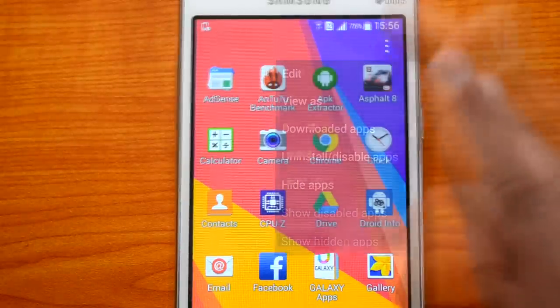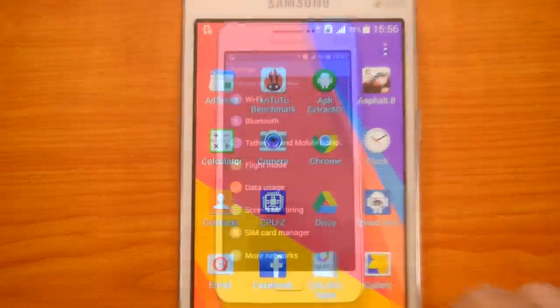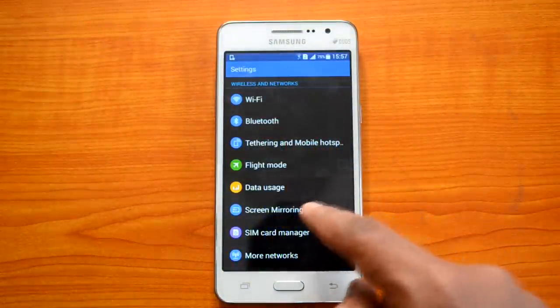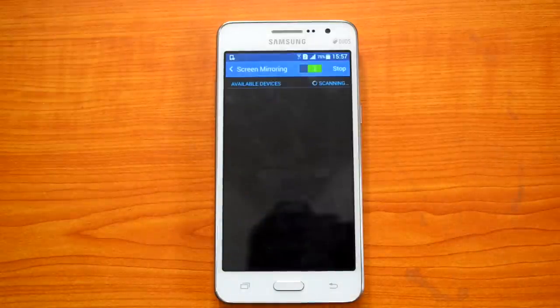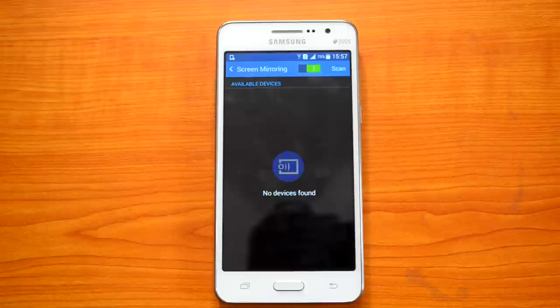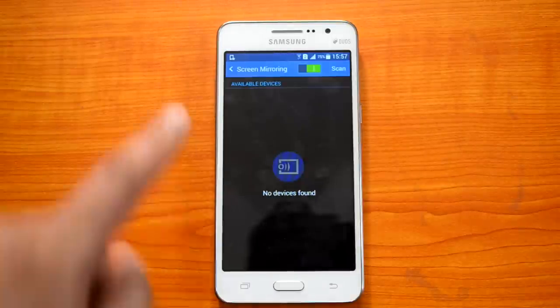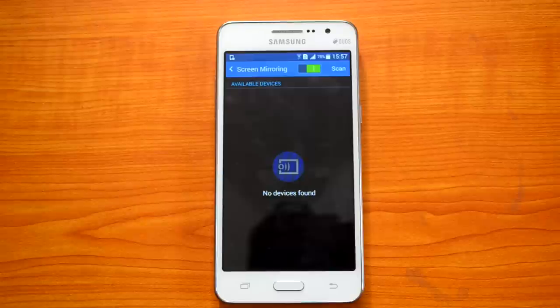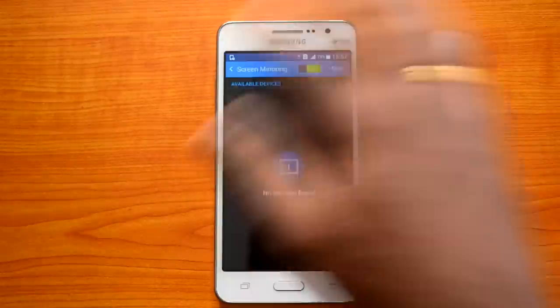Now let's go to Settings. One interesting option is Screen Mirroring. This allows you to project the Samsung Galaxy Grand Prime's screen onto external displays or Wi-Fi enabled TVs. The screen mirroring feature will search for Wi-Fi enabled devices, and once the other device is enabled to connect, you can see it in the list and connect to it. This is a really good option if you're showing a presentation or photos on a big screen.